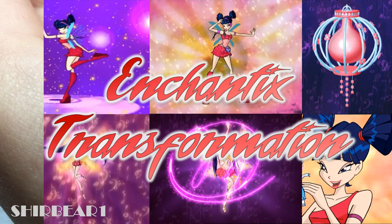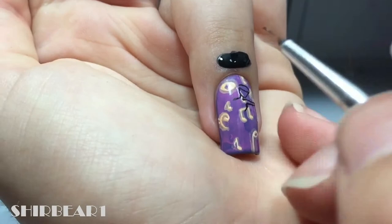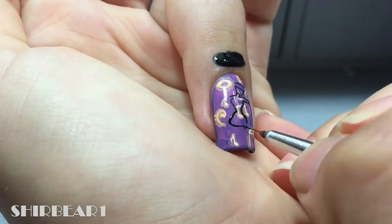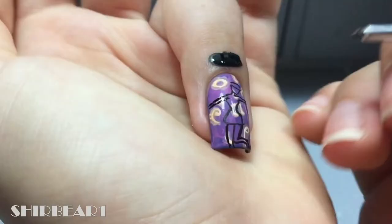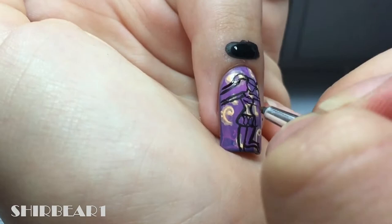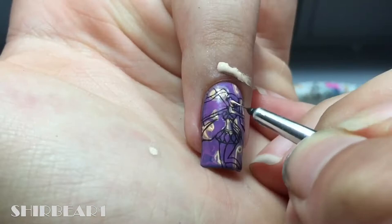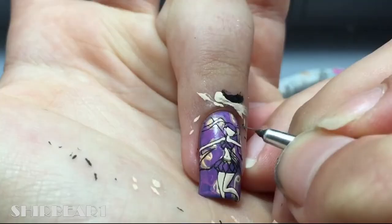Next is the final stage of her enchantix transformation. Start with the base from this video and outline her with black. Fill our face and body with nude. Outline her face with black and fill our skirt with pink.